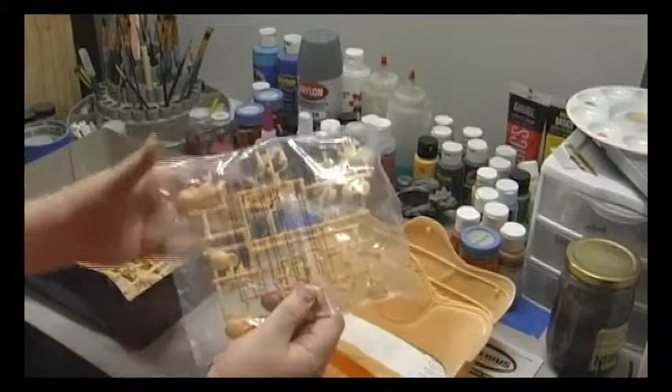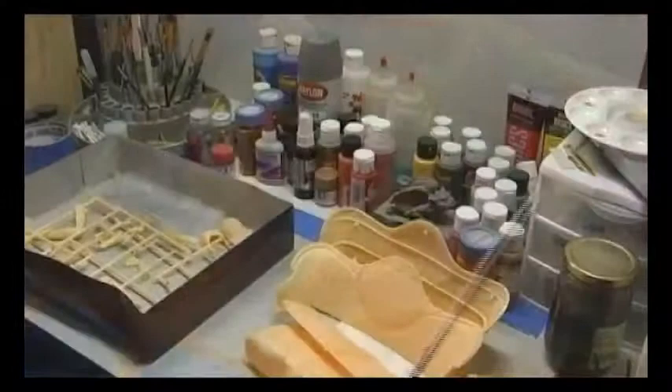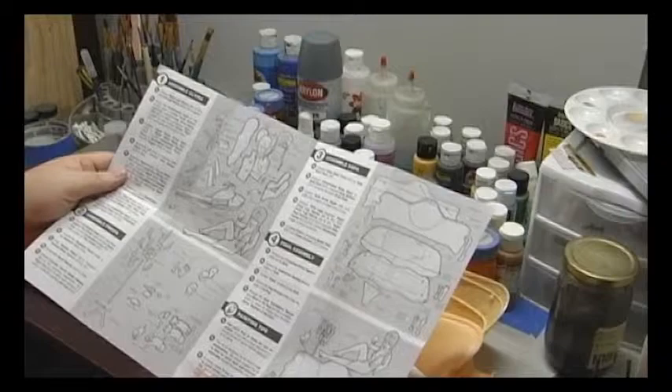Here are some of the chair feet — each foot comes in half. I'm going to familiarize myself a little more with the instructions, and then I'm going to start with the figure, but I'm only going to take that so far. You'll see why a little bit later on.